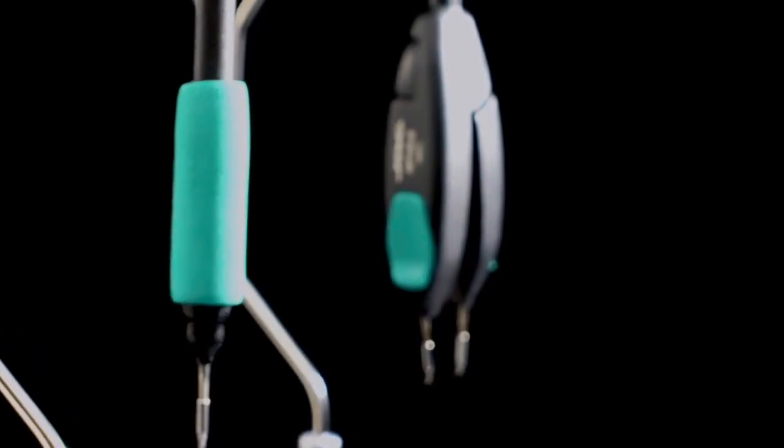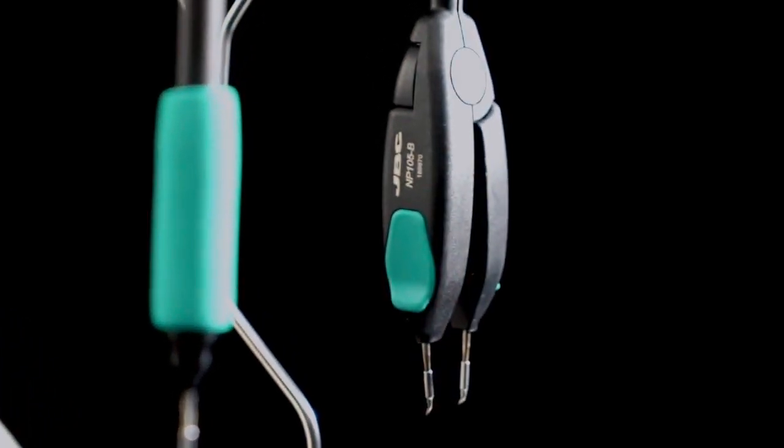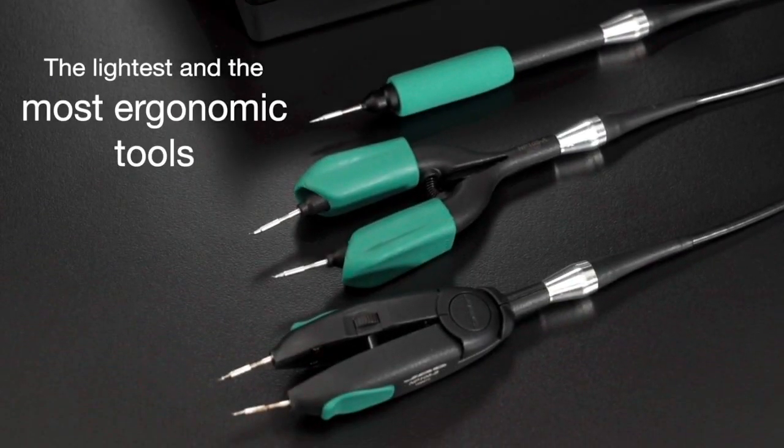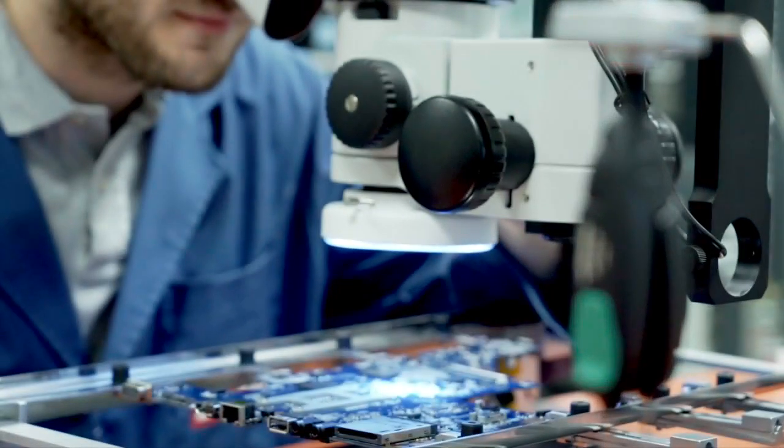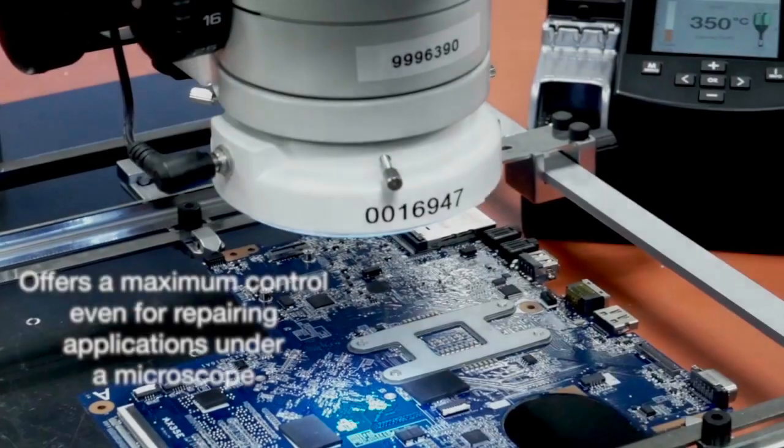These tools are the lightest, the smallest and the most ergonomic in the market. Their short distance tip to grip ensures maximum precision and control.